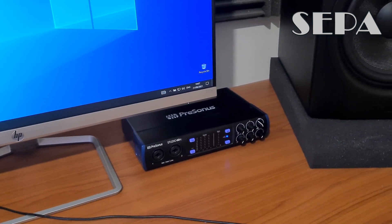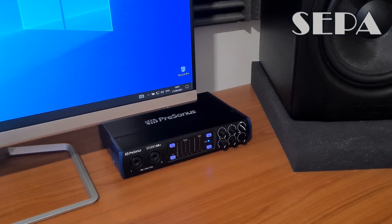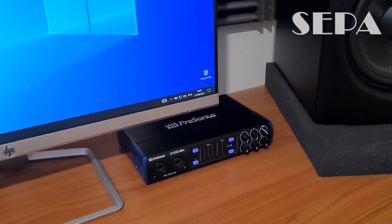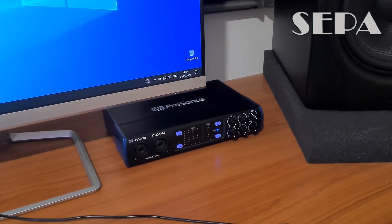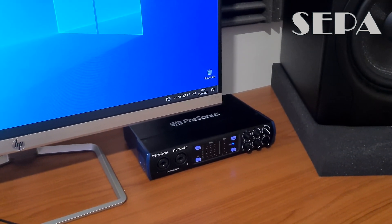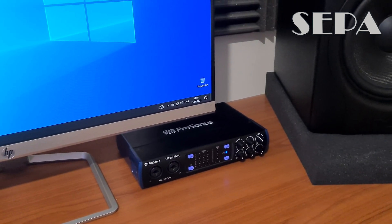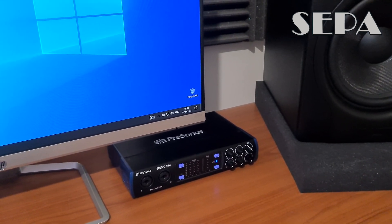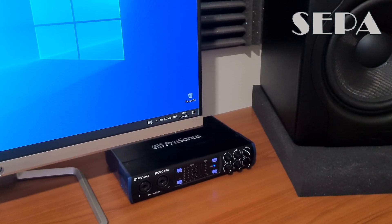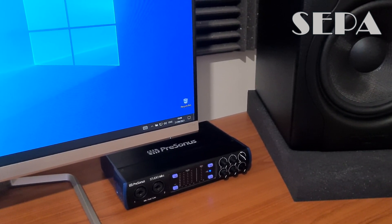Hi guys, this is a video about a problem that I have with the PreSonus Studio 68C. It's not particular to this model because you can have it with any other audio interface. It's about the volume knob — basically it makes a strange sound when you move it from minimum to maximum.